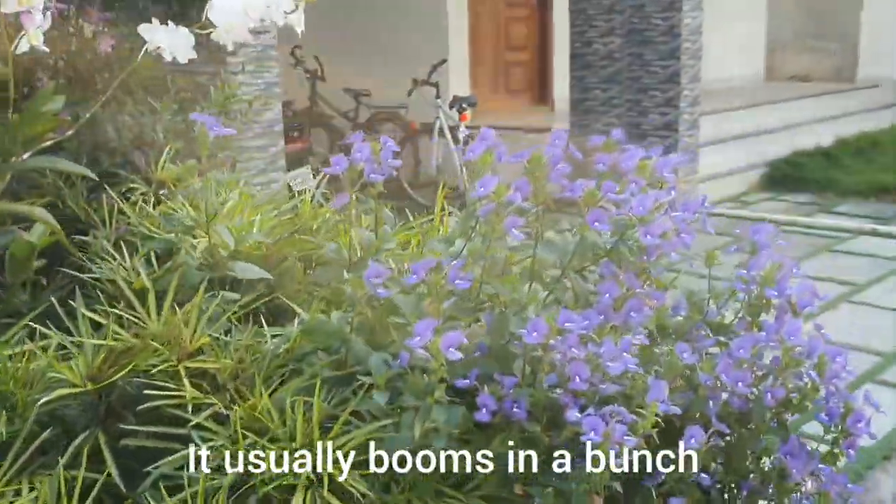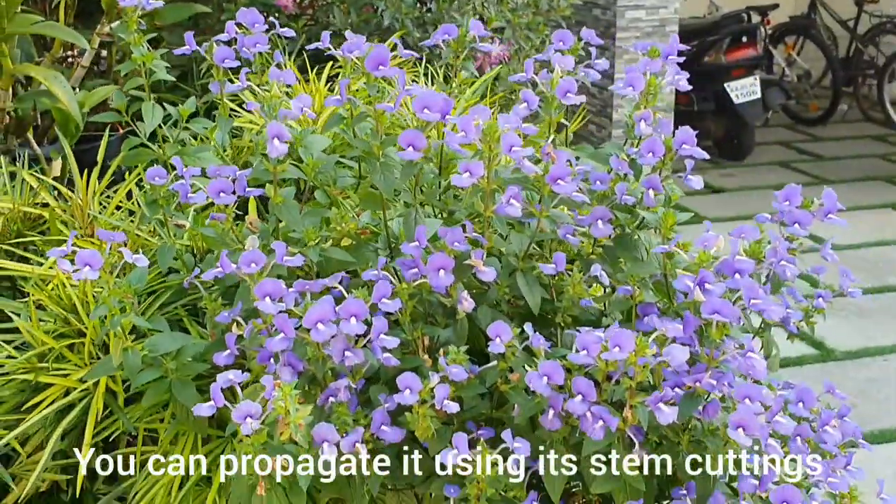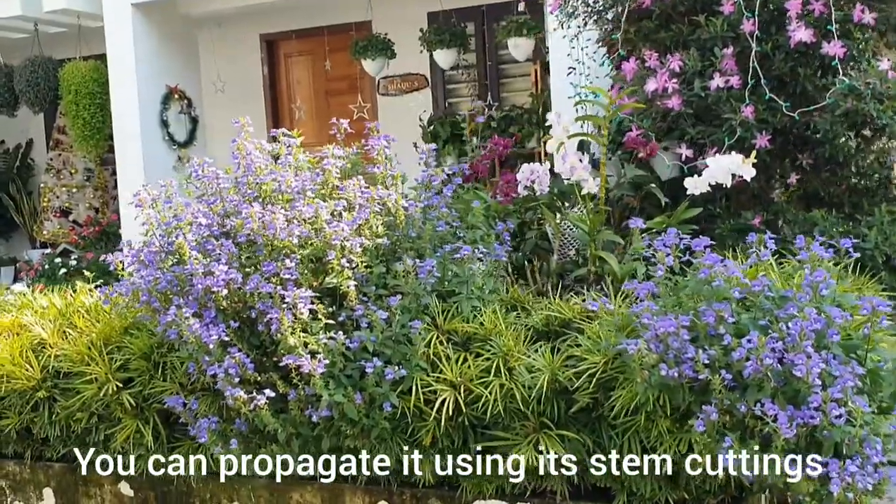Your plant will only start flowering when it receives the right amount of sunlight. It usually blooms in a bunch. You can propagate it using its stem cuttings.